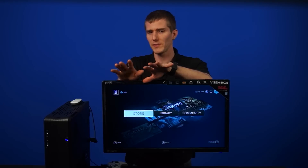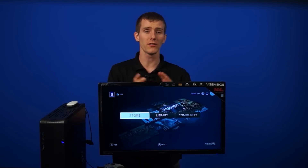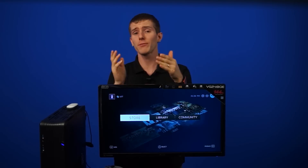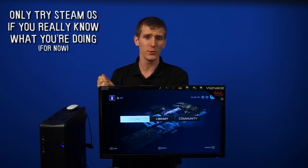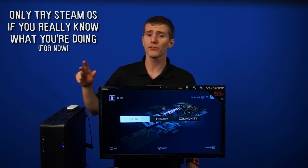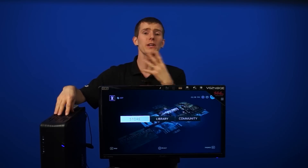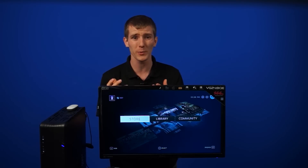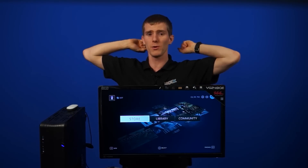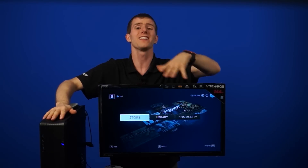Before we go any further, I'd like to give you a few warnings. If any of what I just said is foreign to you, SteamOS in its current state is probably not right for you at the moment. It is a beta experience that works on a limited subset of hardware and is not designed for a non-technical user. If you're not already familiar with Linux, Valve is going out and saying, look, we don't really recommend that you even try to install it — just wait a little while, because there will be a real one later.